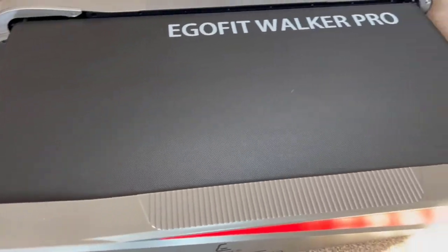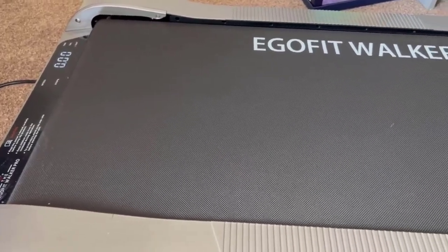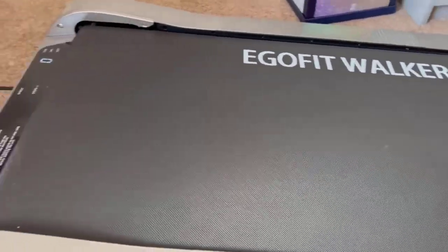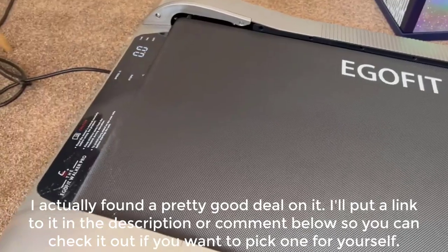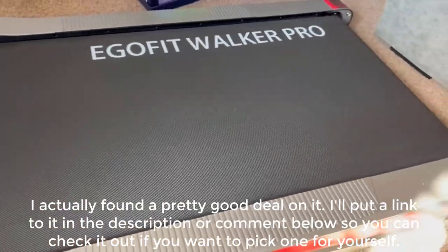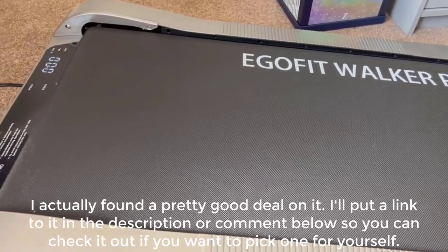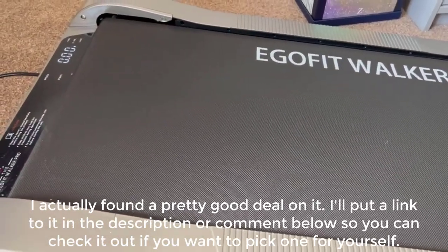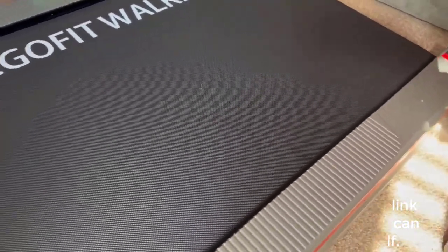This is the Ego Fit Walker Pro — I have it under a FlexiSpot standing desk and I use it for about an hour and a half while I work, currently at 1.5 speed. It's been a game changer for me; it burns a ton of calories, something like 600, though obviously that depends on your height, weight, and fitness level.